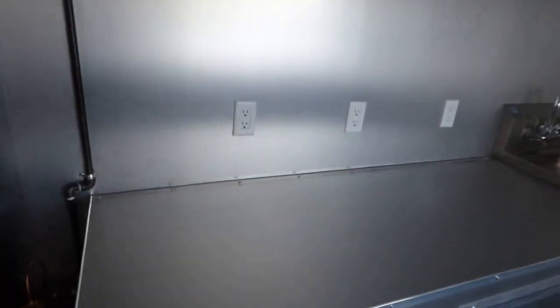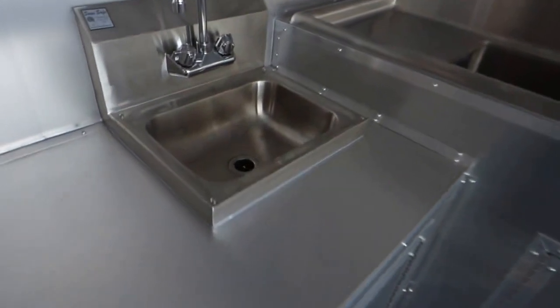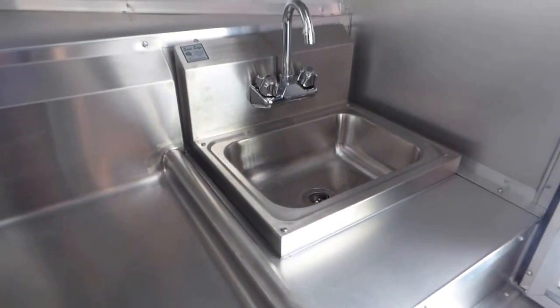We have aluminum mill finish walls and sealants. This is the fire suppression bottle. All the walls and sealants are insulated. We've got a hand wash sink here and a triple bin sink with washboards — each washboard is 15 inches by 15 inches, and each bin is 15 by 15 by 11 inches deep.